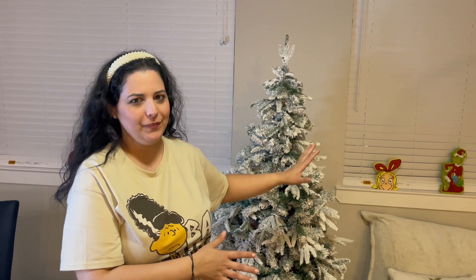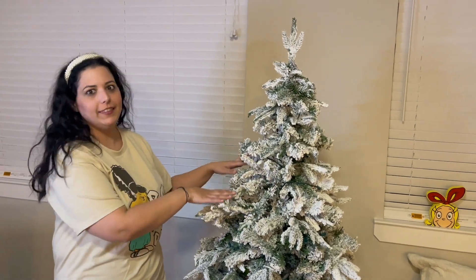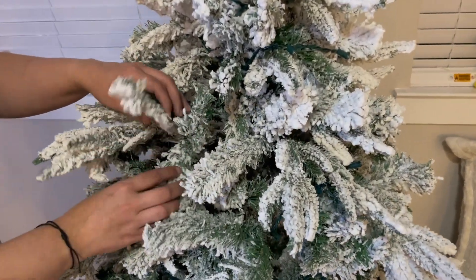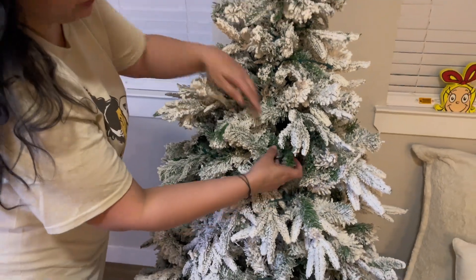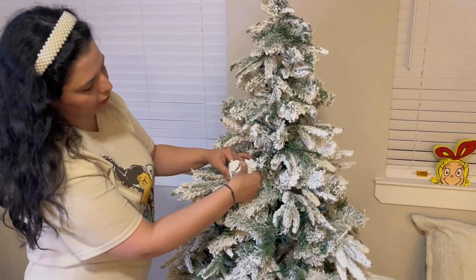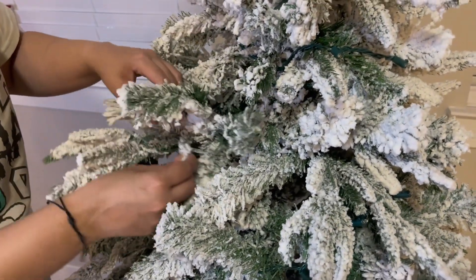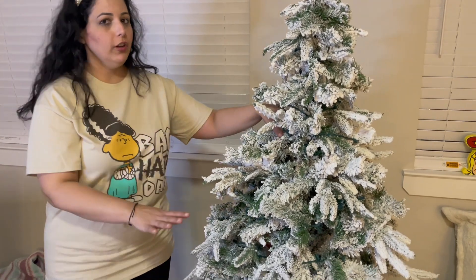Let me show you this amazing Christmas tree. Have you noticed that some Christmas trees don't look real? Well, look at this one — it looks very real because it has two different types of branches, so it will seem like you were having a real Christmas tree. This type of branch is very flexible so you can bend it in any direction that you want. Very sturdy design. It's odorless. Even moving the tree, you won't see snow falling off.